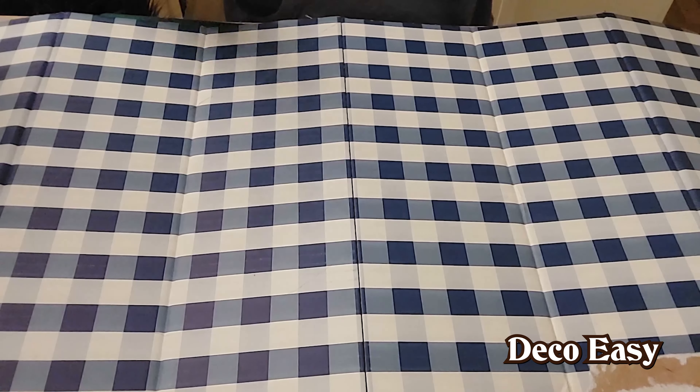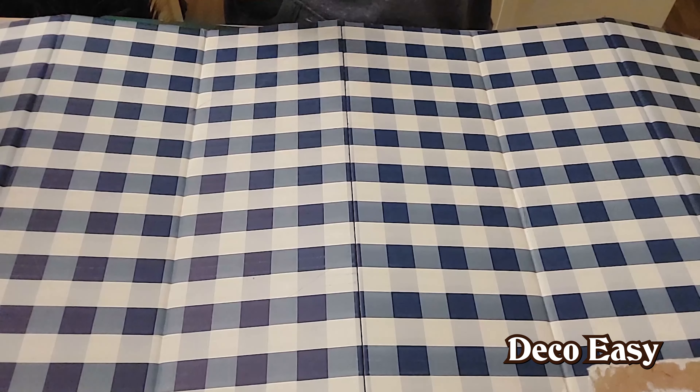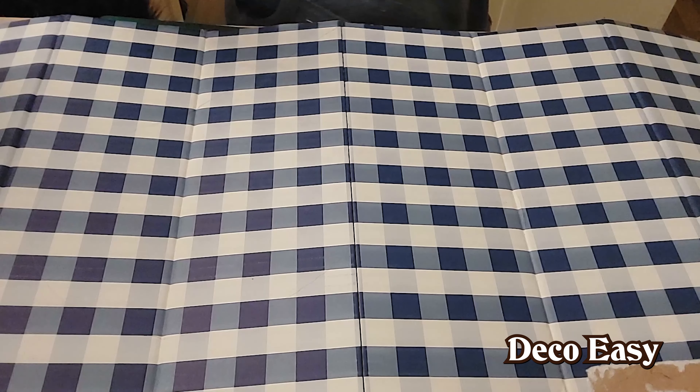I'm going to use the big knife from my toolkit to cut this out. Don't forget to protect your workspace underneath — there's a cutting mat here, otherwise I would damage my table, and we don't want that to happen.